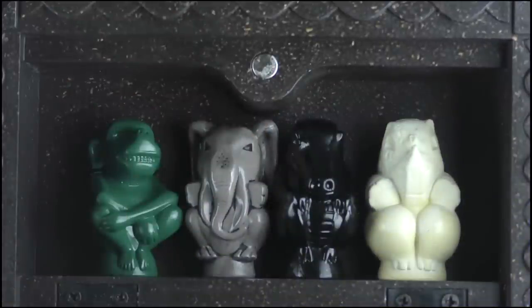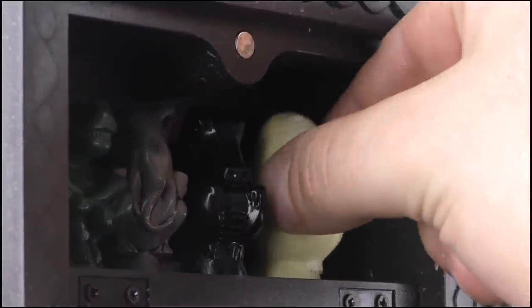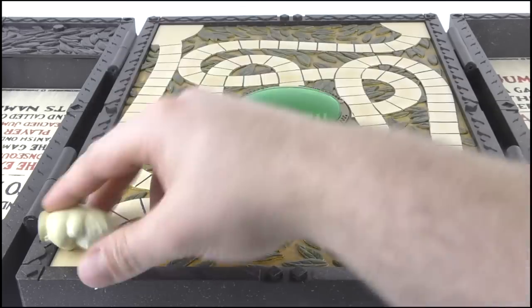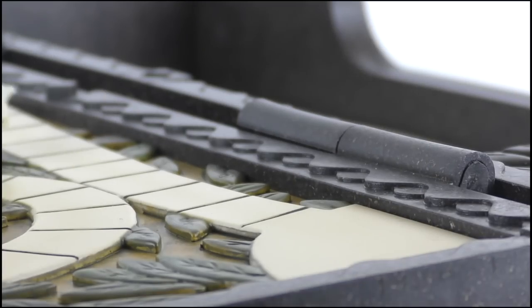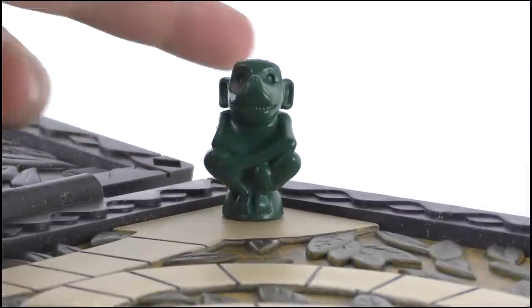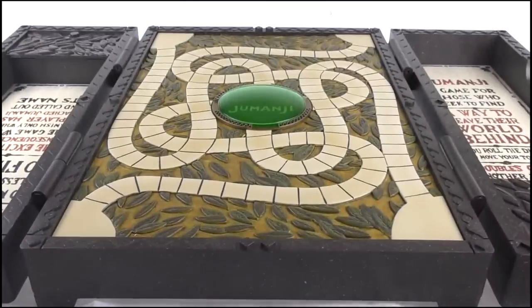Surely for all its faults, the Jumanji board game is bound to have the magnetic feature for the pieces, right? I mean, I can't wait to drop one onto the board and see it shoot across to one of the starting positions. Oh god — are you winding me up at this point? No, really though, I paid £140 for this and they didn't even include some magnets in the bases of the figures? Why? That's one of the most iconic features of the game and it's not even been included here.